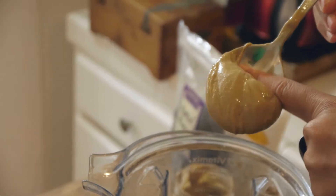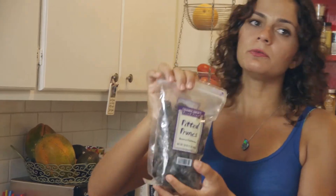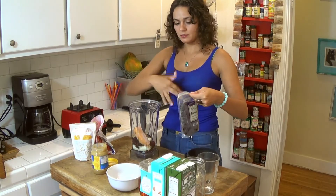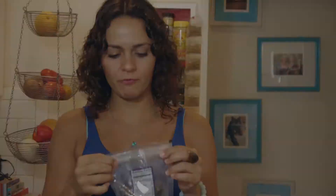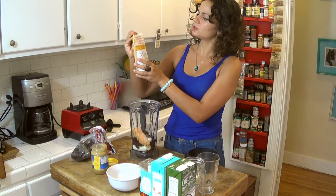I like putting prunes — they make my system work, if you know what I mean — and they add some natural sweetness because we don't want to put any sugar in our smoothie. So one, two, three, four, five prunes should be enough.